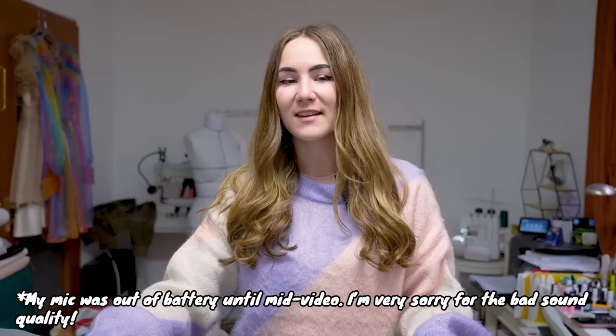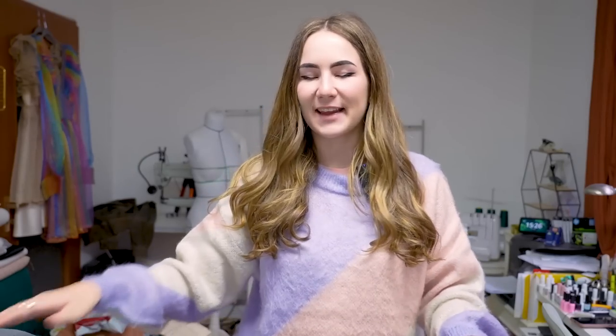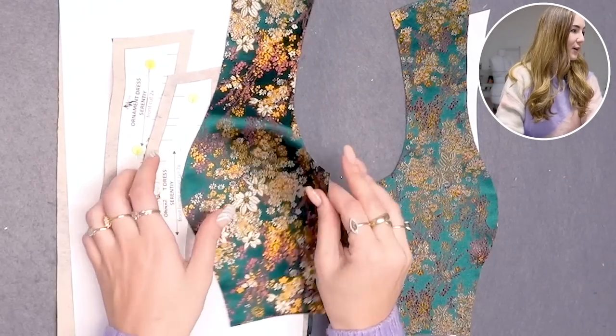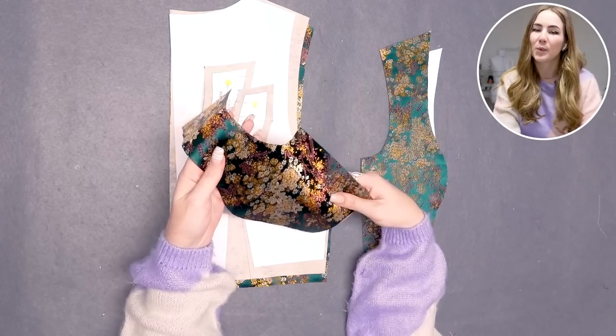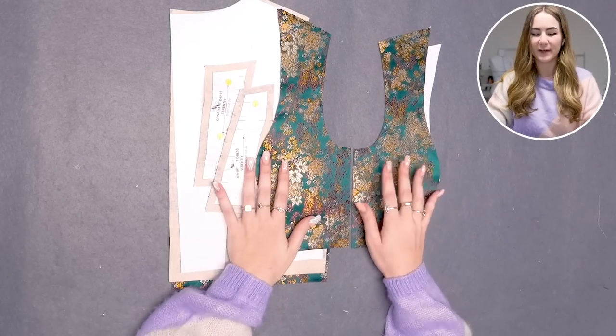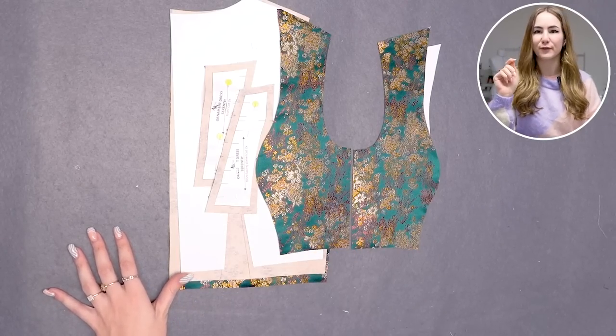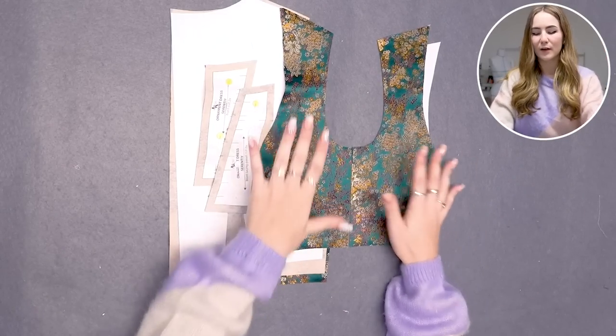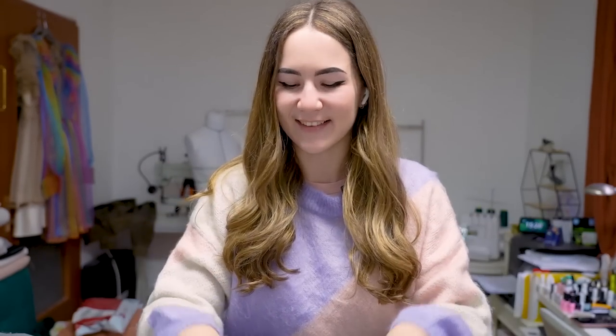Hi guys and welcome back to my channel! Today we're going to make a cute little dress that I'm super excited about — a historical-inspired beautiful dress. Grab your sewing utensils and let's get started. This is my fabric — it's a jacquard. I've been really into jacquard lately. I got this fabric on Etsy, and I also got the beaded fabric from last week's video from Etsy as well — there are a lot of really nice fabrics on there.